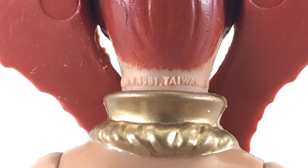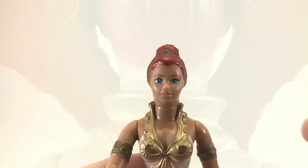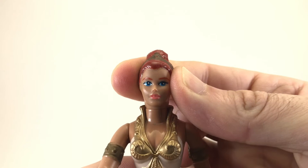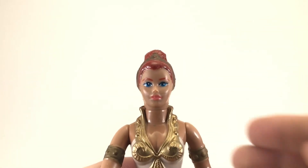Teela's copyright information is located on the base of her neck — 1981, made in Taiwan. As I've stated previously in my Masters figure reviews, the first wave of Series 1 had soft heads, and the second wave had hard heads. Teela is part of the second wave of Series 1, as she has a hard head.